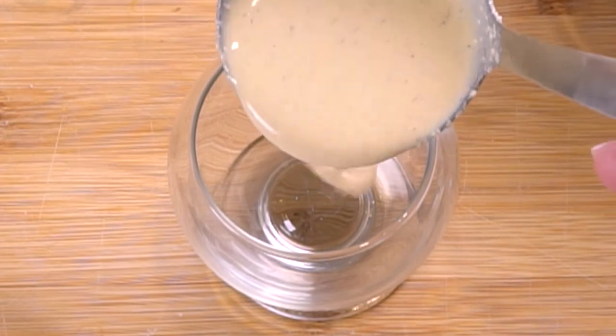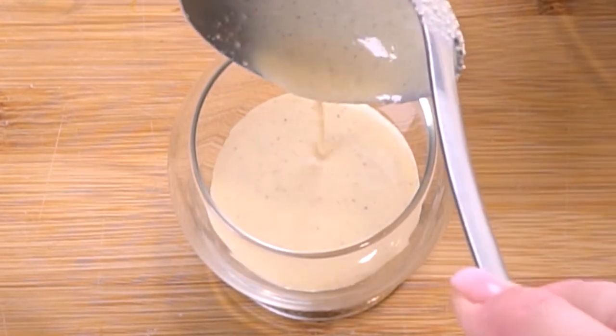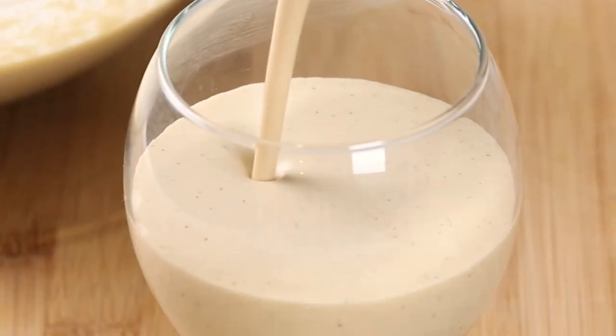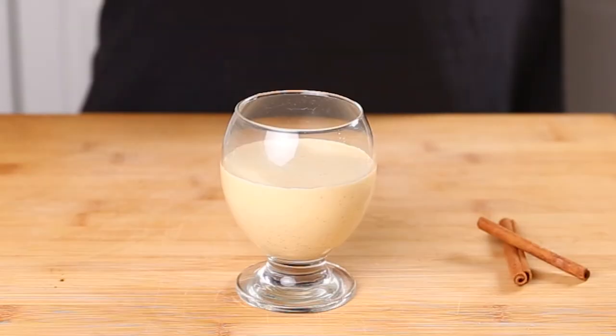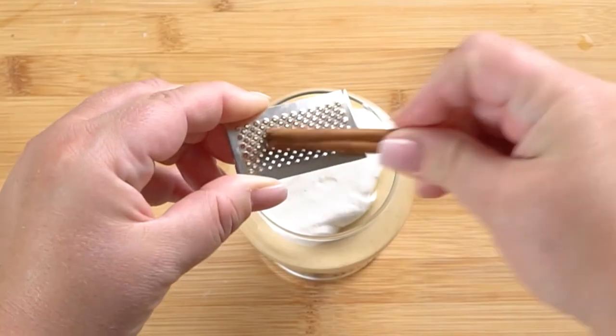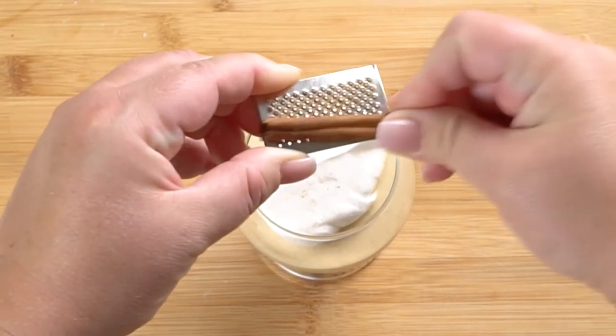Once everything's cooled off, you've got a thick, creamy, and delicious eggnog. It's so easy to make. We also love homemade whipped cream and ground cinnamon on top — it is such a good combination, you have to try it.